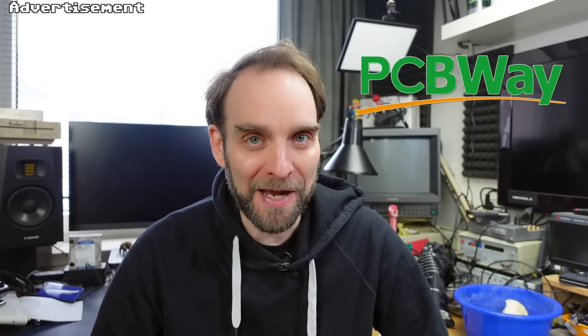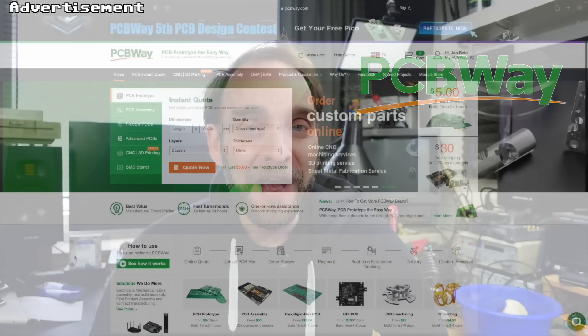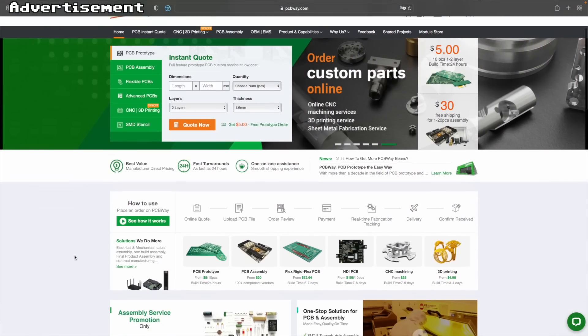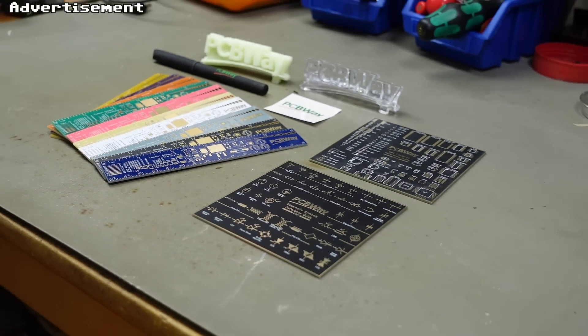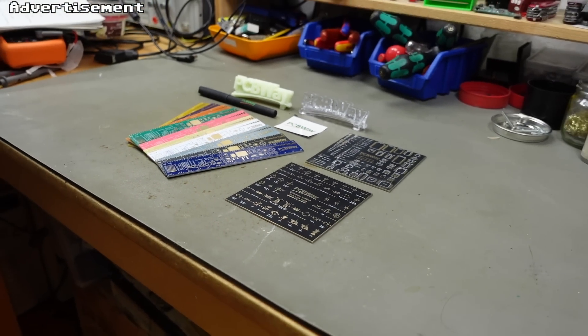Let me take a couple of seconds to thank the sponsor for this video — PCBWay, my favorite manufacturer of prototype PCBs of all kinds. They also offer CNC machining, 3D printing and other services, all of which are of super high quality. The pricing is super reasonable and delivery is fast. I highly recommend checking out the link in the video description — they offer everything a tinkerer needs.